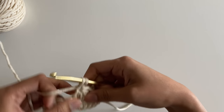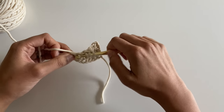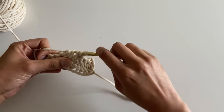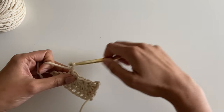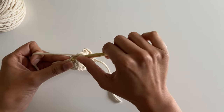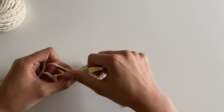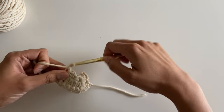Insert into the eye of the stitch, between the spikes, in the last stitch of the previous star, and over the next two stitches along your foundation row. Yarn over, pull through all six loops, and chain one to close your star. Insert into the eye, between the spikes, in the last stitch of the previous star, and the next two single crochets. Yarn over, pull through all six, and chain one to close the star.